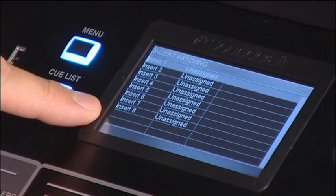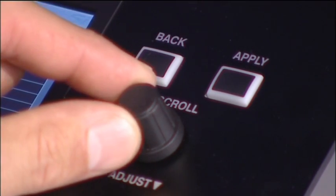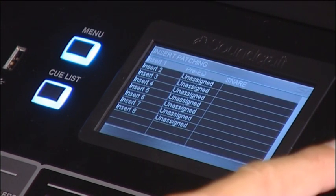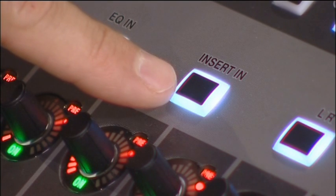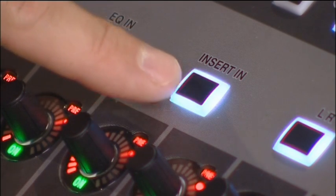I'm going to use insert point number one for the exercise, because that's where I've connected my analog processor. All I then need to do is press the adjust wheel, scroll down to see the snare I've selected, and select it. Then I press the insert in button in the channel mode area for the selected channel.